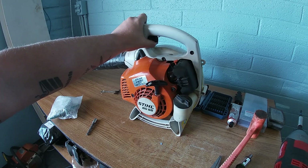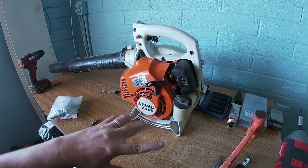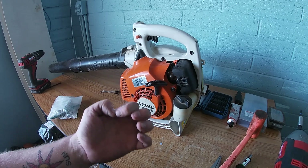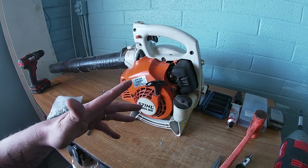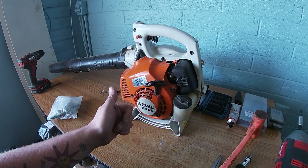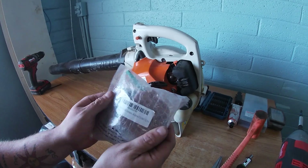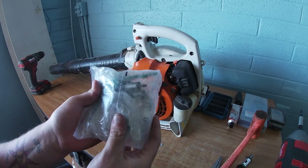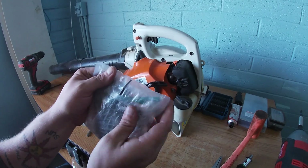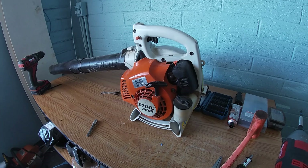All we need is two tools: a T27 — T25 will work — and an 8 millimeter. Pretty simple to do this job. I will have a link in the description to everything I use: the tools, the 8 millimeter, the T27, and this carburetor.